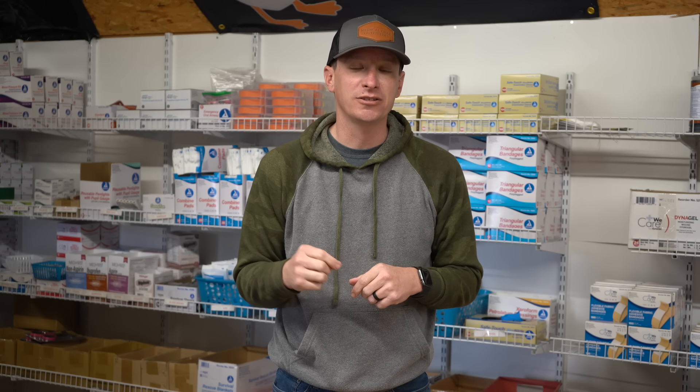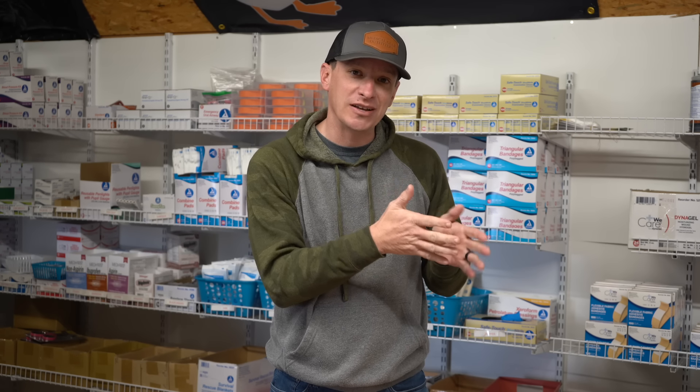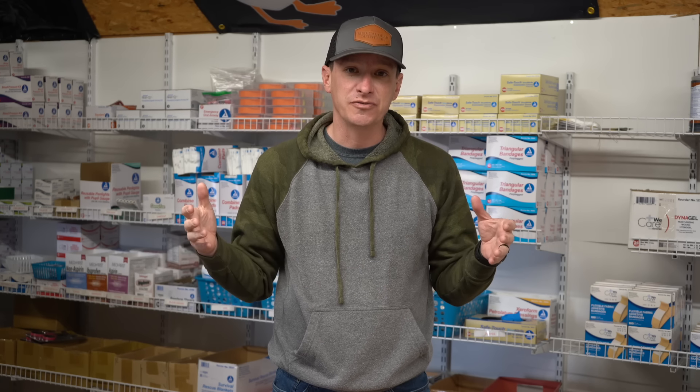Welcome to another video from Skinny Medic. In this video, we're going to talk about building the ultimate trauma kit. I'm going to take you step by step and show you where I would probably invest a little bit more money in my kit versus where you might save a little money. Hopefully this video is going to help you if you're looking at building your own trauma kit.